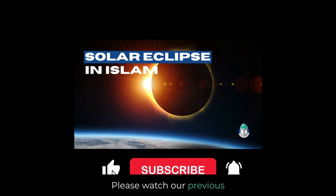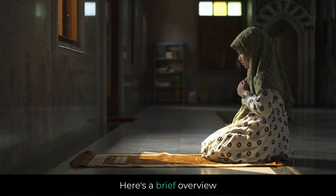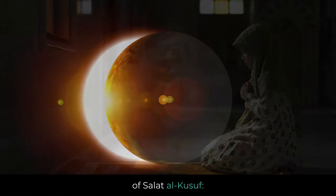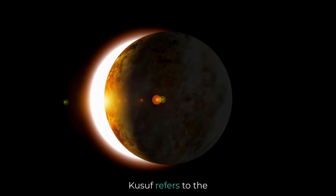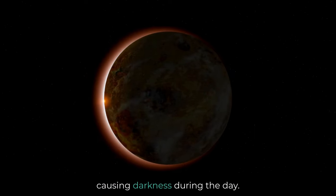Please watch our previous video to learn more about solar eclipses in Islam. Here's a brief overview of Salat al-Kusuf. Kusuf refers to the partial or total covering of the sun by the moon, causing darkness during the day.